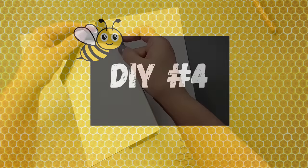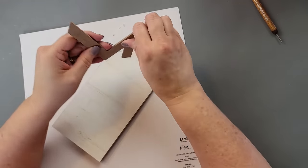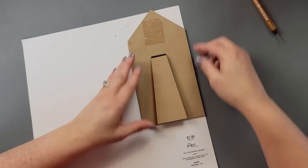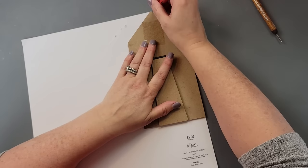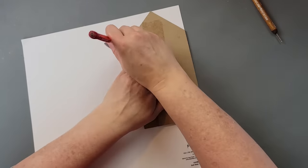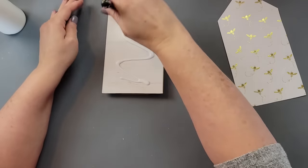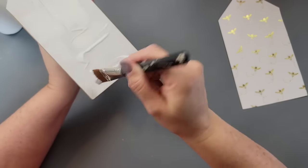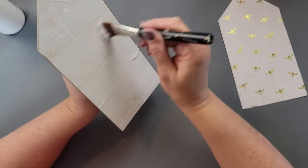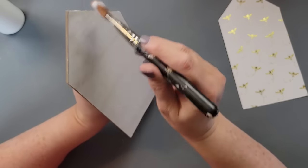Here is DIY number four — this is a really easy one. I took a house from Dollar Tree, removed the top part, traced out the paper shape, and cut it out. I had so many ideas but ran out of time, so I won't do my next video in bees right away — maybe in a few weeks. I wanted to do some tiered tray pieces and something with fabric but just ran out of time.